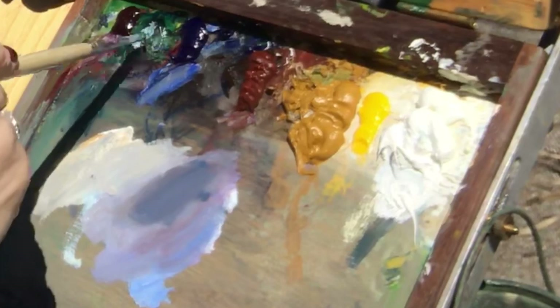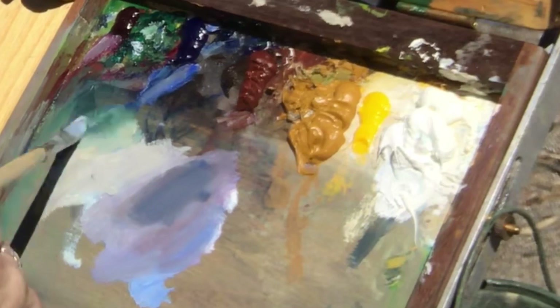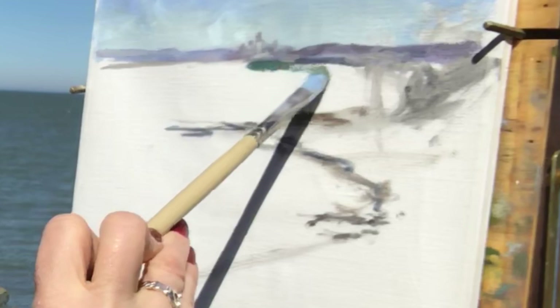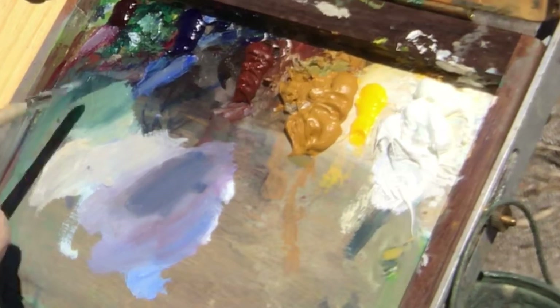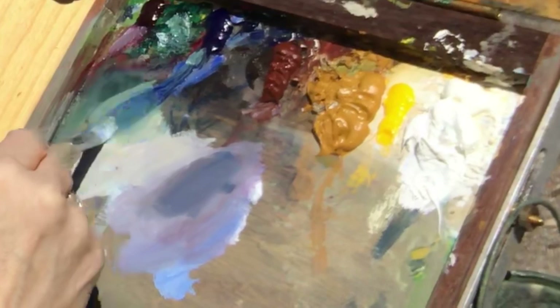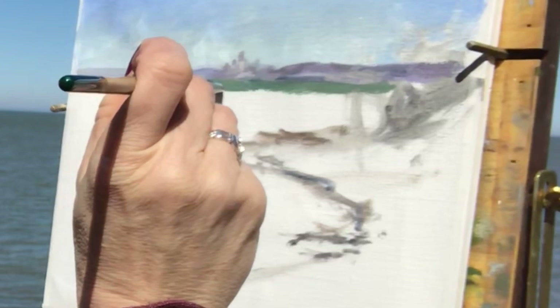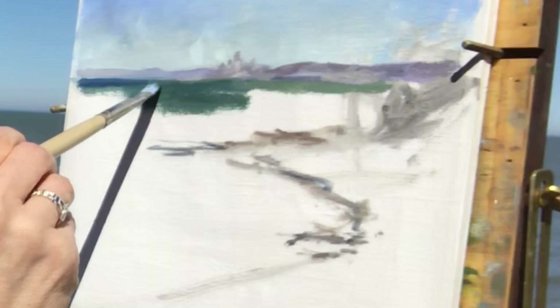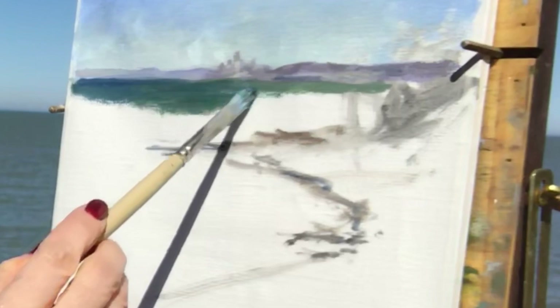That's phthalo green and I'm just adding it to the white mixture with a little bit more blue. I'm going to be focusing now on getting some of that water in. When I'm mixing, I'll mix up a color and test it — if it needs to be lighter or darker or warmer or cooler, I'll make adjustments. Just put it down, look at it, and make that assessment. I had forgotten my tube of phthalo green at home, but I managed to squeeze out a little bit from the pile. It's a very powerful color — you don't really need very much.